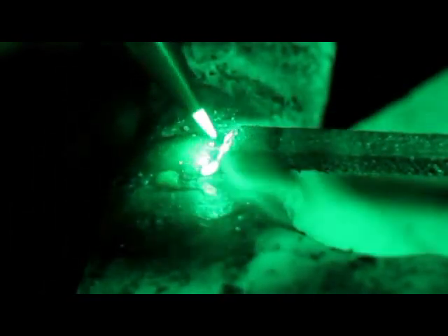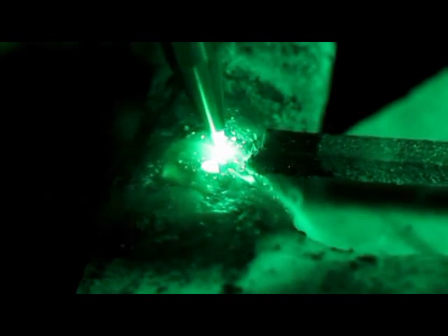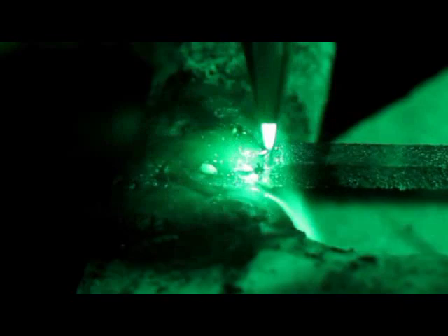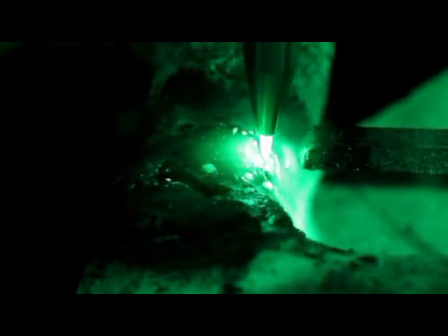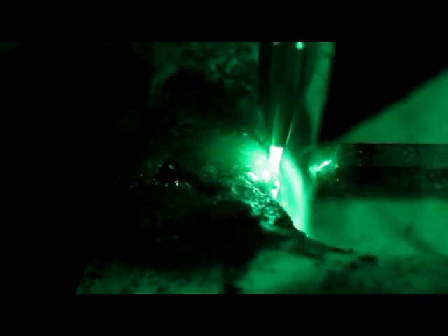Come back, grab a little bit more of that rod. Hold it, let it sink in a little bit. Come back, grab a little bit more of that rod, wash it back and forth. Remember, the more penetration, the longer you hold that heat. Now if it looks like it's not flowing, go back and get a little bit more flux.